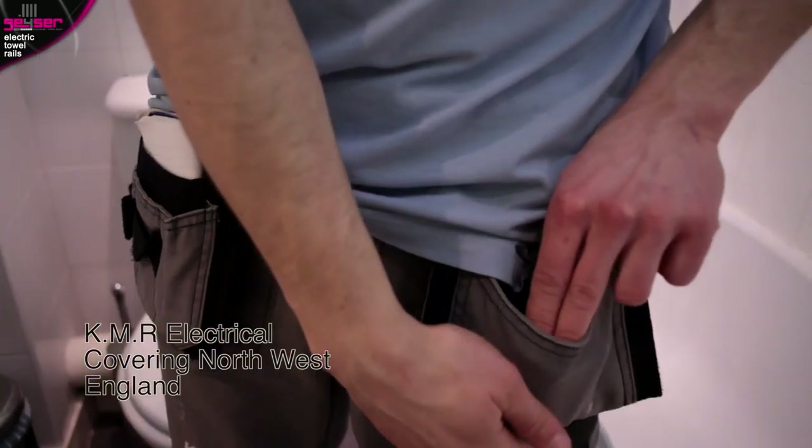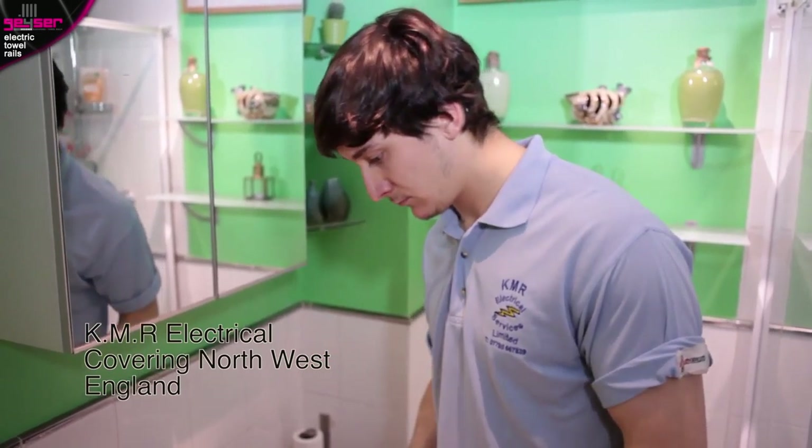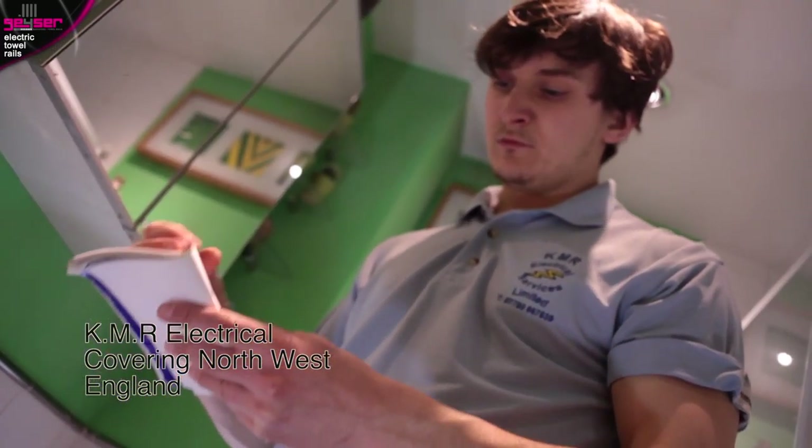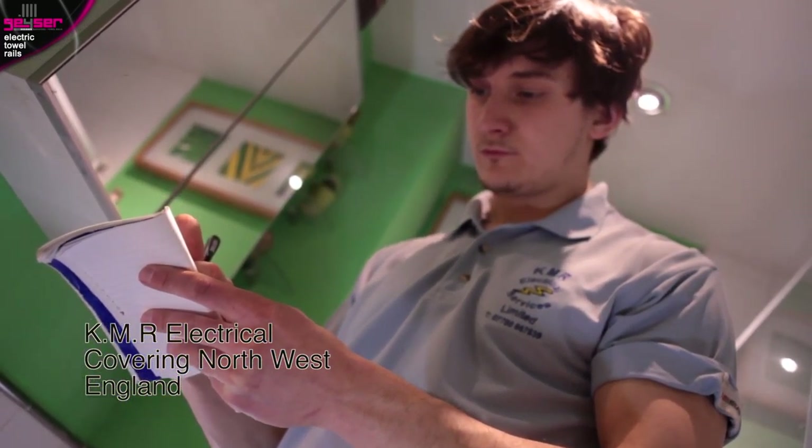Secondly, you may want to work out the basic requirements in your head — you may be a tradesman on a job, etc. Simply allow 100 watts per square metre. So for a bathroom 3 metres by 2 metres — 6 square metres — you would need a 600 watt electric towel rail.